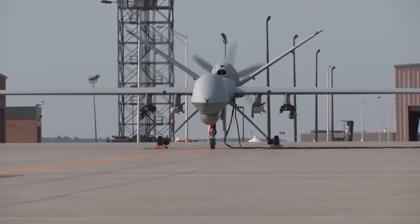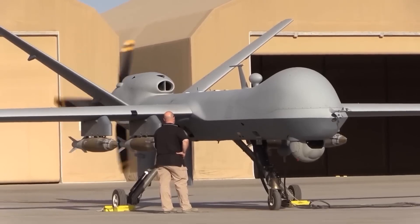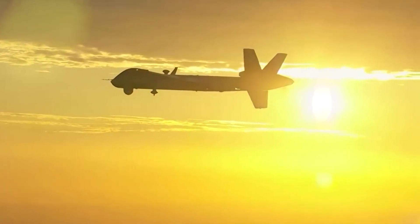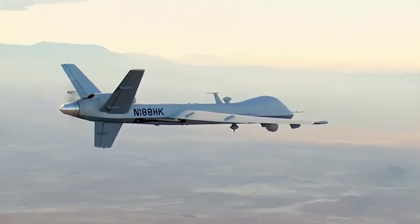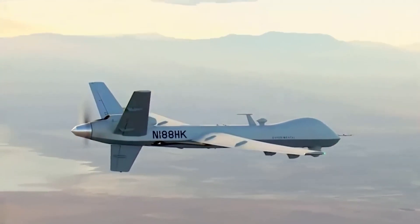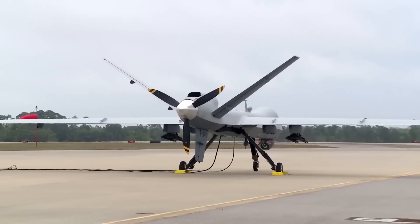The Reaper is part of a remotely piloted aircraft system. A fully operational system consists of sensor and weapon-equipped aircraft, ground control station, Predator Primary Satellite Link and spare equipment, along with operations and maintenance crews.